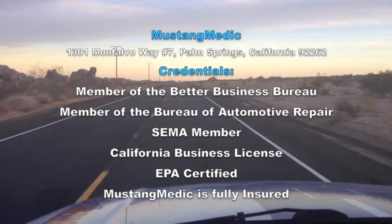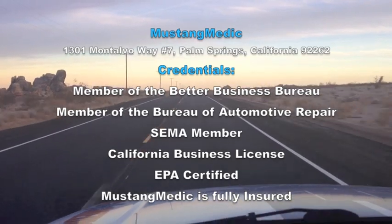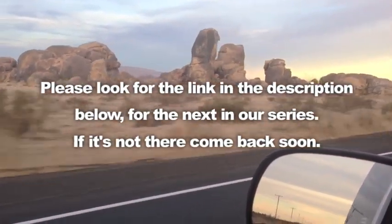Mustangmedic.com — we take the frustration out of restoration. Please look for the link in the description below for the next in our series. If it's not there, come back soon.